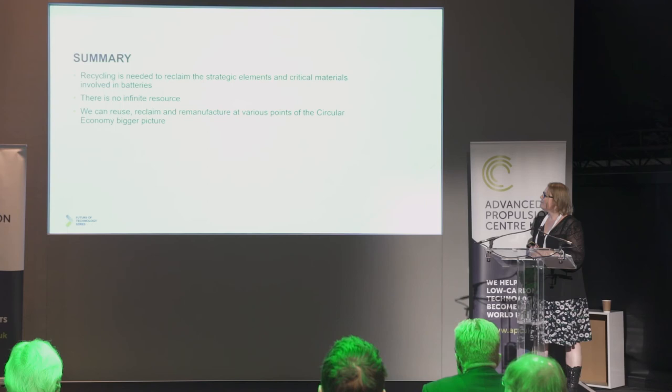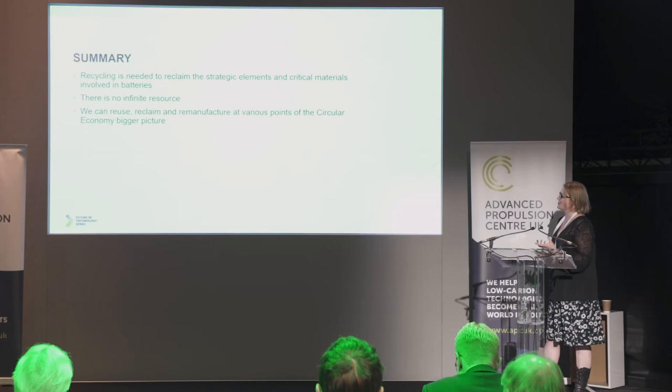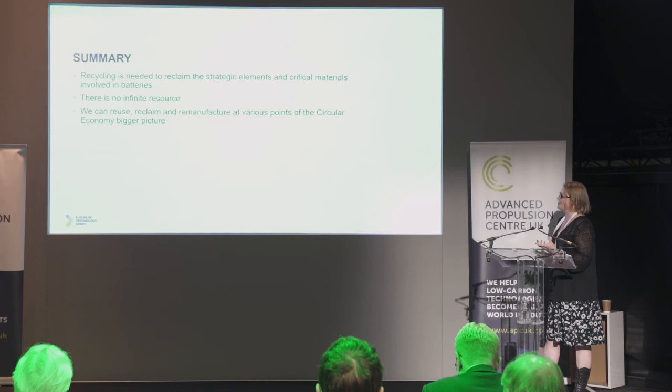As a quick summary: we really need to look at how we can reclaim those strategic elements and critical materials involved in the manufacture of batteries, as there is no infinite resource. What happens when we reach a point where we don't have access to those minerals anymore? We can look at batteries through the bigger picture of the circular economy — can we reuse the materials as they are, can we reuse the components and cells, is there a second life application, and can we reclaim and remanufacture batteries from those materials? Thank you.